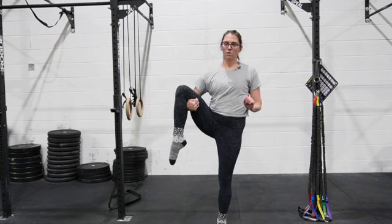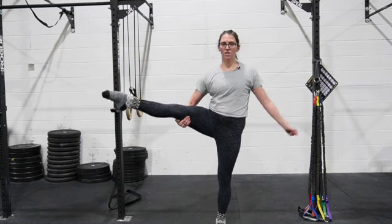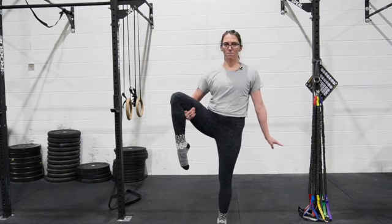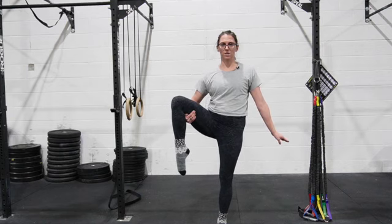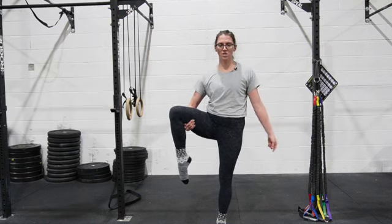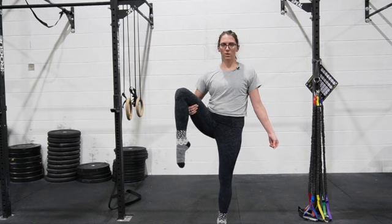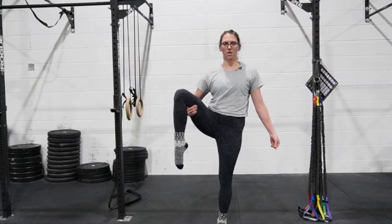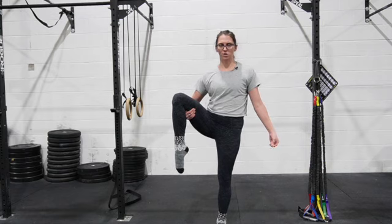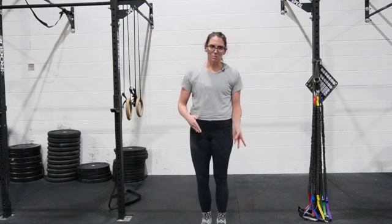You have two different options: lower the leg and straighten and then bend to try and build that strength with a little bit less hip flexion, or bring it up a little bit higher and know that you're probably not going to be able to get it quite as straight. There are benefits to doing both, so if you want to alternate between the two, that is an option as well.